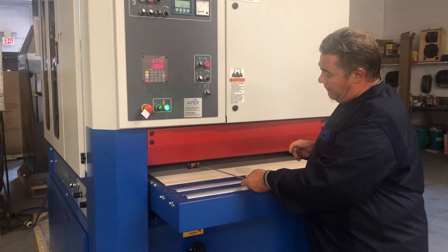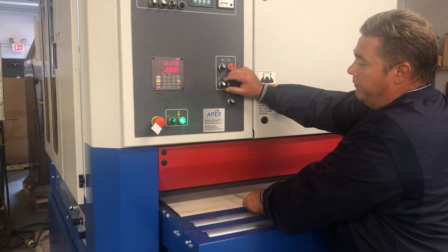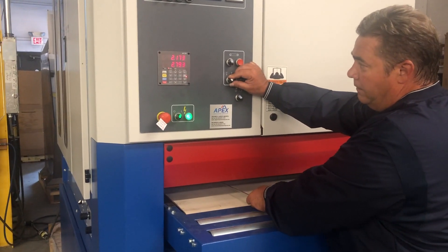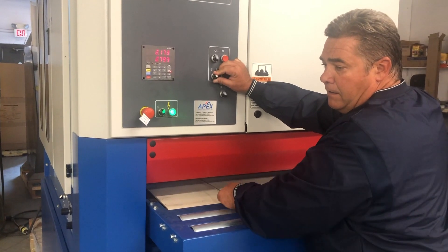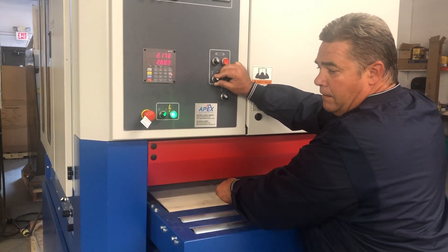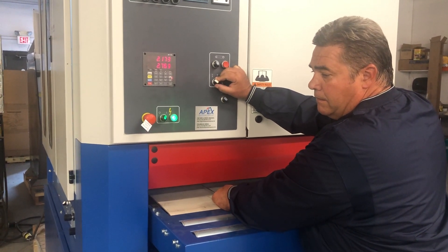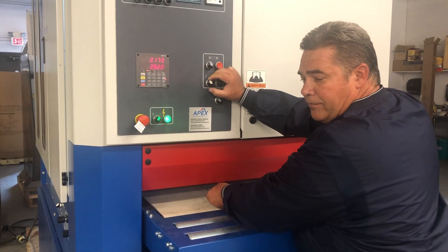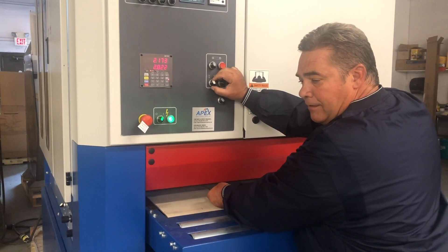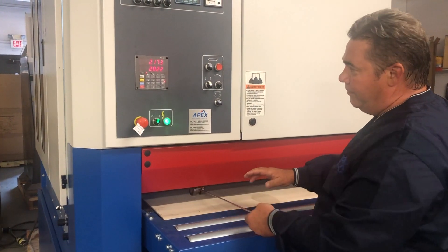To do that, I'm putting this tool just under the belt and raising the bed until this tool just barely grazes the belt. And that gives us a bed height of 2.173 inches.